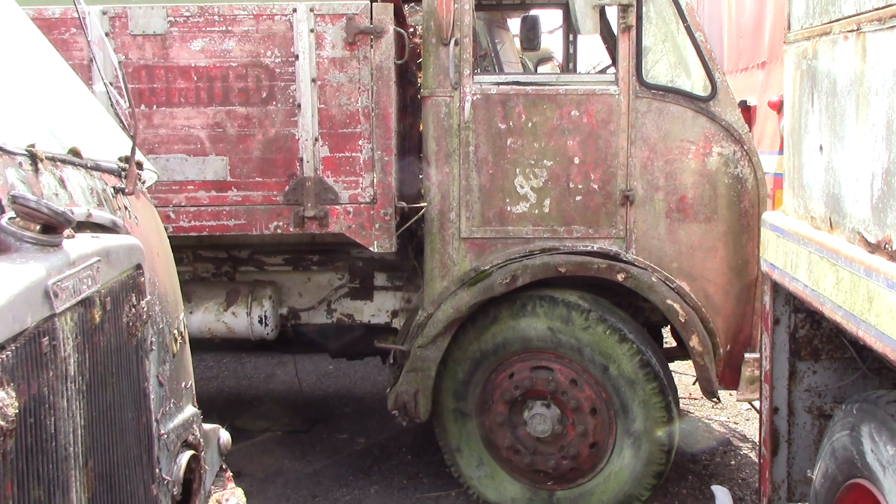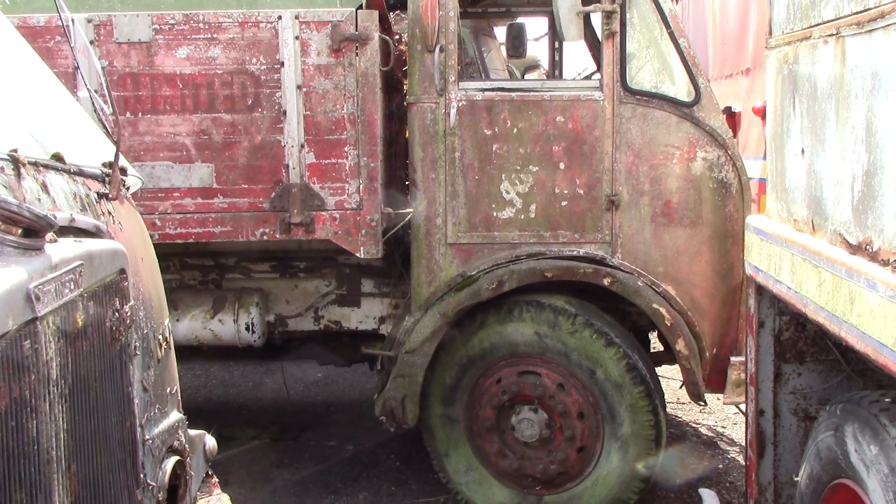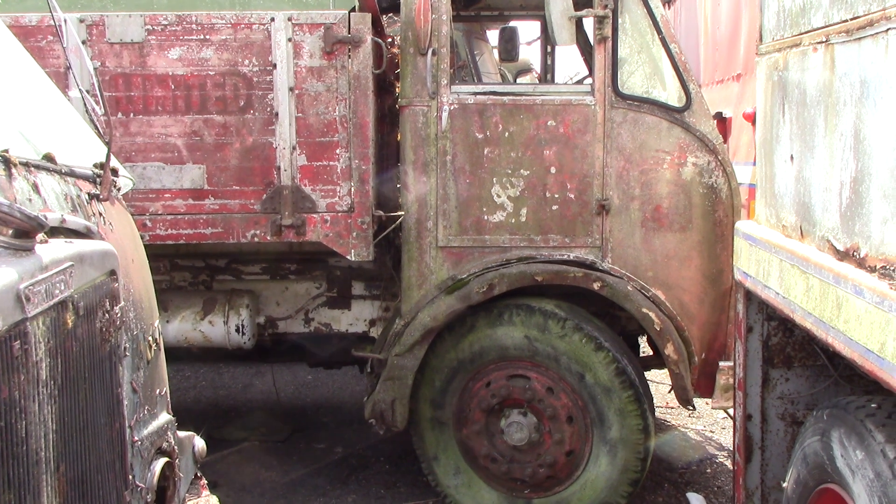There we go, this is an old AEC 4-wheeler London Brick Truck.